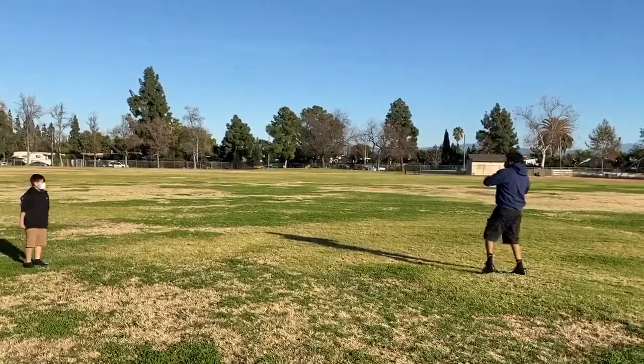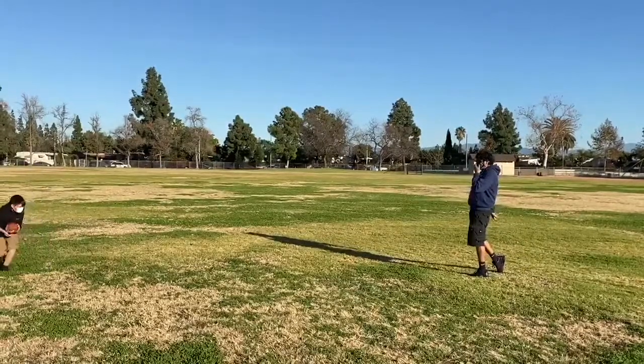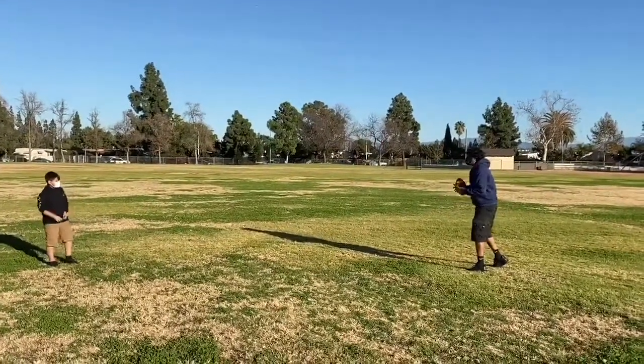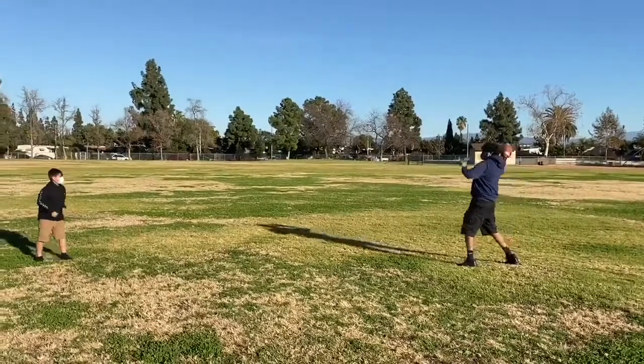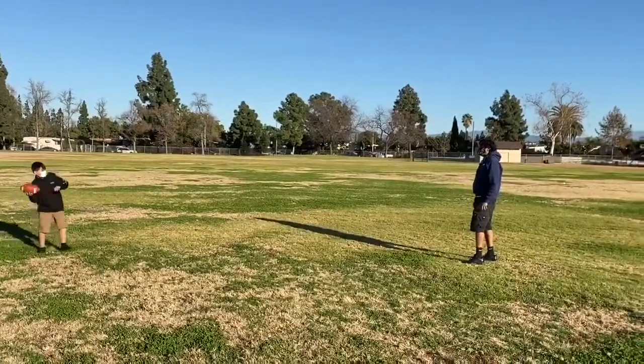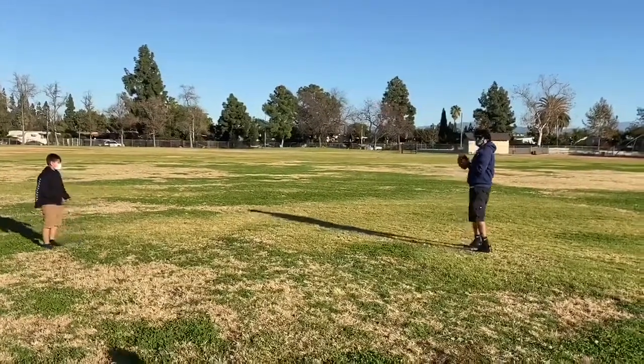Now that you know the correct steps for throwing, get a close friend or family member and head outside or go to the park. Spread out and practice your CAPE, Cobra, step, turn and throw, and follow-through. Have fun and we'll see you next week!